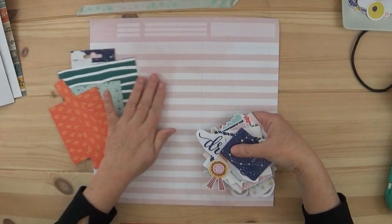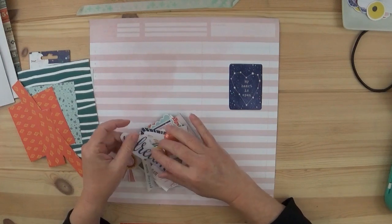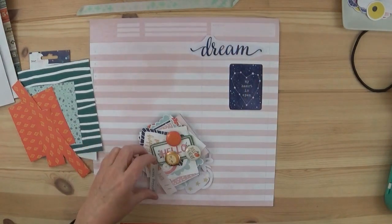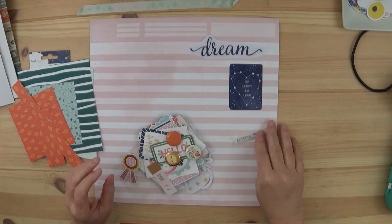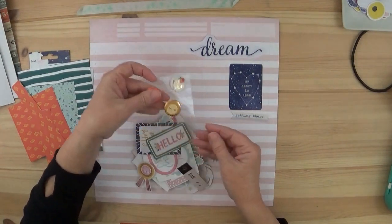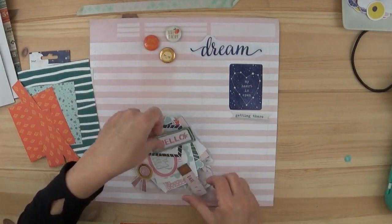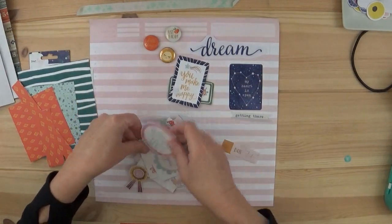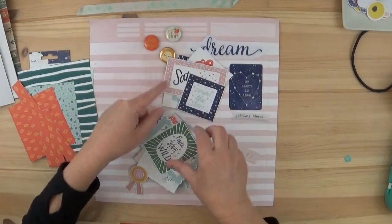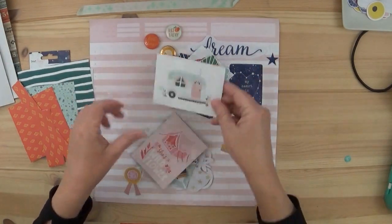As for embellishments, this is what I have left over. I only kept a few of these stickers from the Chamel collection — the rest I just didn't like at all. I kept the ones I liked. I used six flare and have three left over, so I'll put those with my flare collection. These are the cut-aparts, and there's some ephemera left over too — I felt I was able to use quite a few.